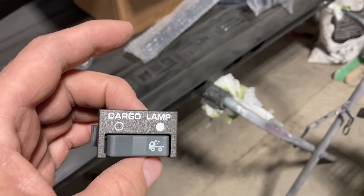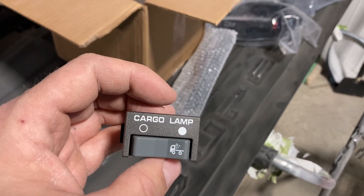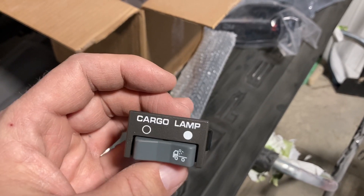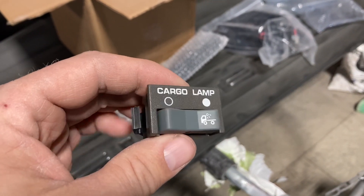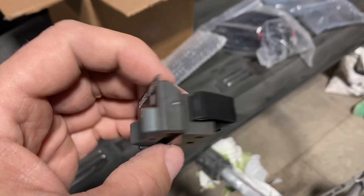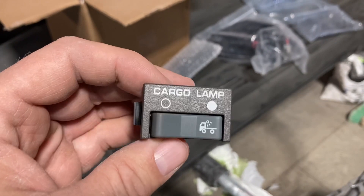If you want to purchase these, I'll drop a link in my description. They're pretty good to deal with. But up here in Canada, I'd like to find a better way to ship them because I got hammered on brokerage, duties, and shipping on these things.